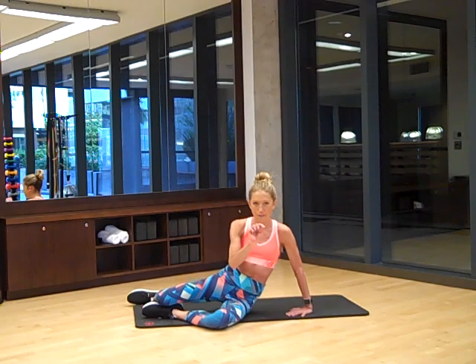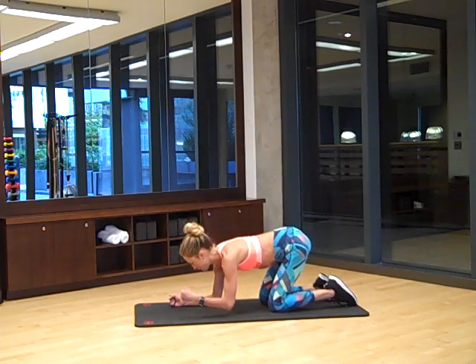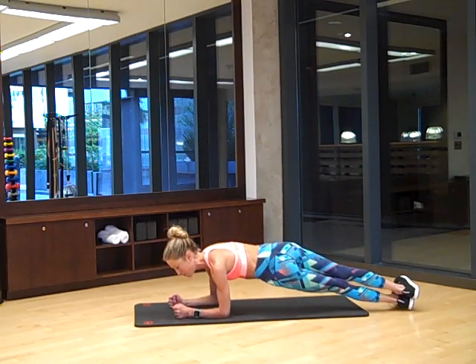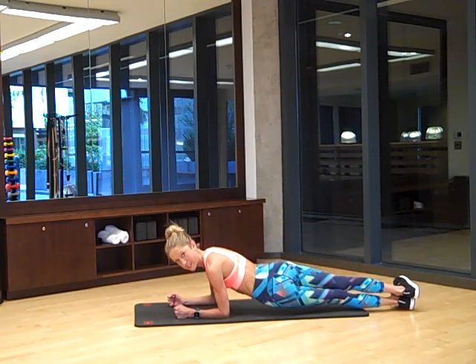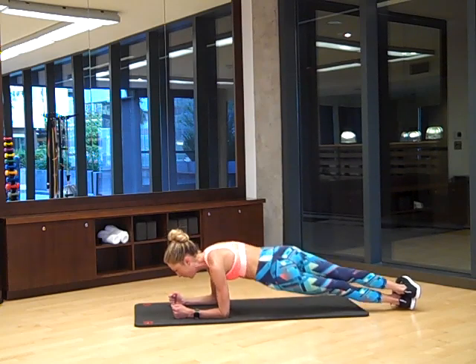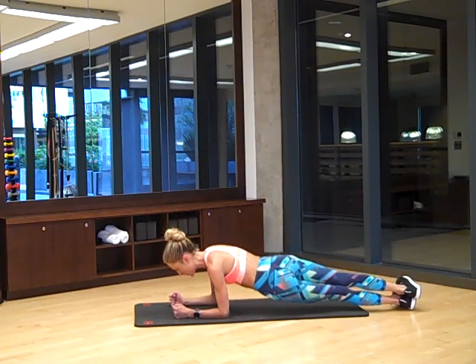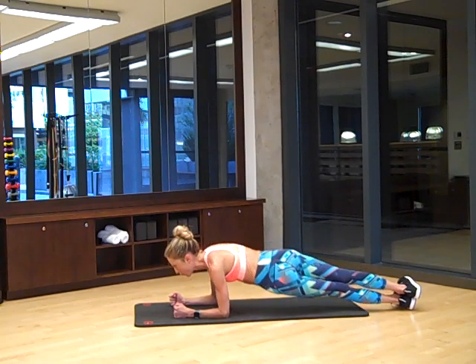Next up we've got a plank dip with a twist. Come to plank position — elbows underneath shoulders, legs back. Keep your feet stacked and twist them, but keep your hands center on the mat. Pull your tummy in, you're going to dip your hips down and bring your hips back up. Let's do twelve. Look straight down at the floor and pull up with those obliques. Think positive — you're doing great. Four more. Three more. Last one. Bring it up and hold.